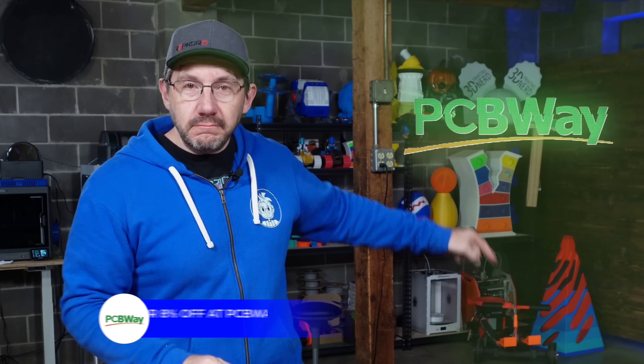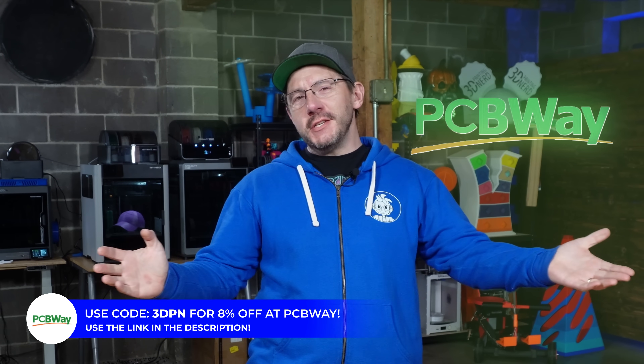Hey, it's Joel. Welcome to 3D Printing Nerd Studios, proudly powered by PCBWay. It's the set-off link in the description — you know what to do.